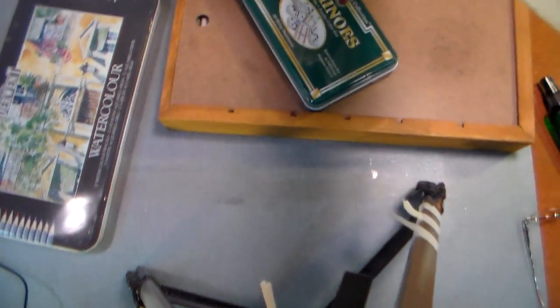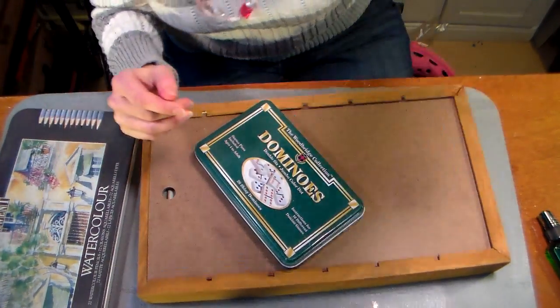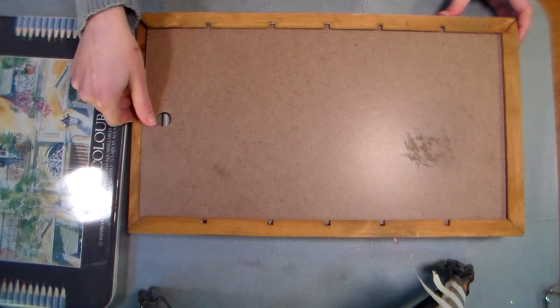I want everything together, so I gave my husband some plans — I drew a picture, told him what I wanted, and he made it for me. I'm gonna show you what he made; it's this box here on my table. Let me fix the angle a little bit — that's a little bit better.